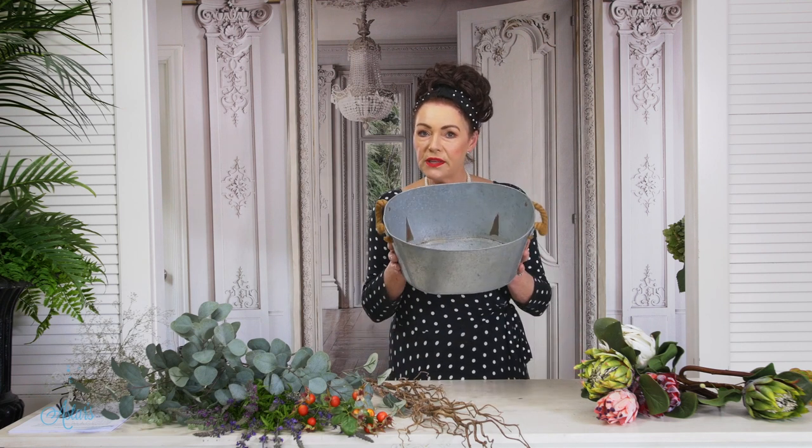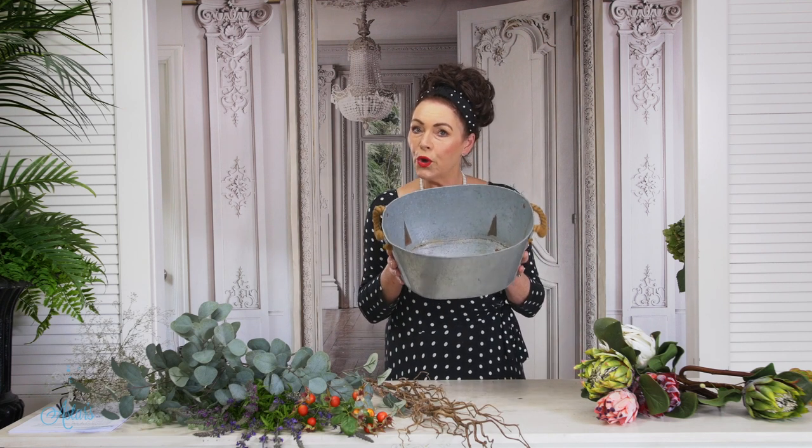I'm also going to use a tin, and what I love about this tin is it's got those lovely ropey handles. You don't need any foam — all you need to do, tip from me, make sure that this is waterproof before you begin. Trust me, I learnt the hard way: I did a wedding, put all the flowers in, put all the tins on the tables, then put the water in, and some of them leaked. It was a terrible mess — what do you do when the wedding's in an hour and you've got wet tablecloths?